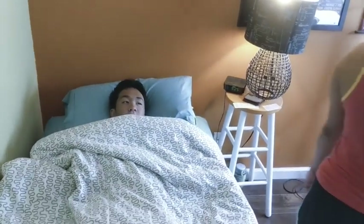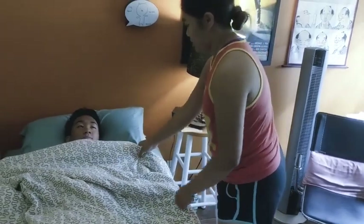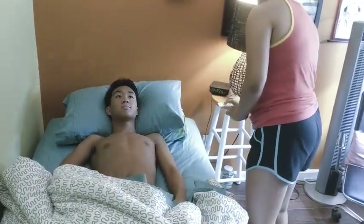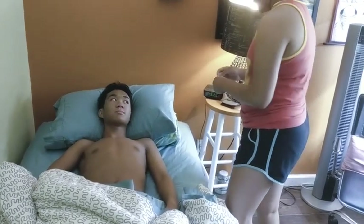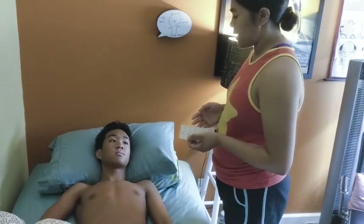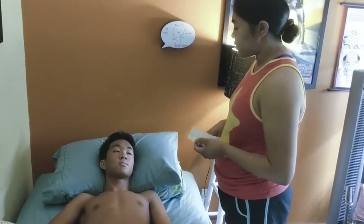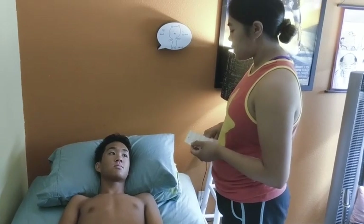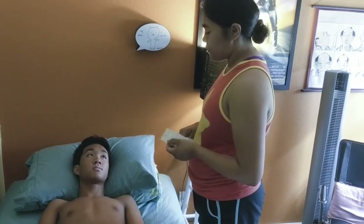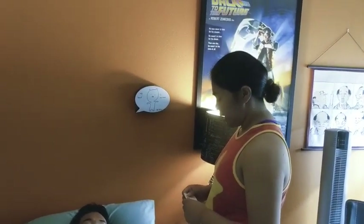I'm going to close this curtain for privacy before we start the test. All right, I'm just going to lower this so I can put the electrodes on. Before I start, I have to make sure that there's not too much hair on the chest — if there is, I have to trim it to get an accurate reading and so the electrodes stick on well. I also have to do an alcohol swipe as well as a scrub of your skin so that it sticks and makes for a more accurate reading.